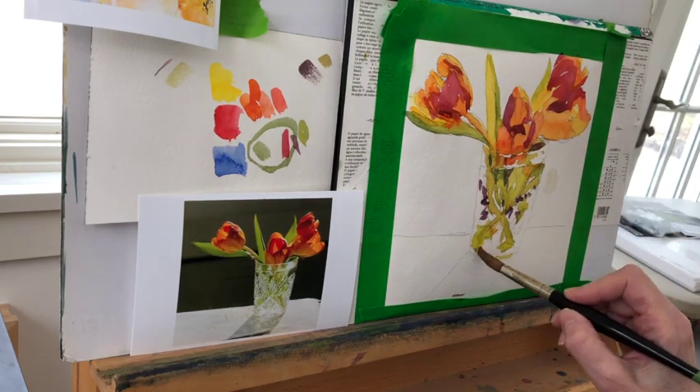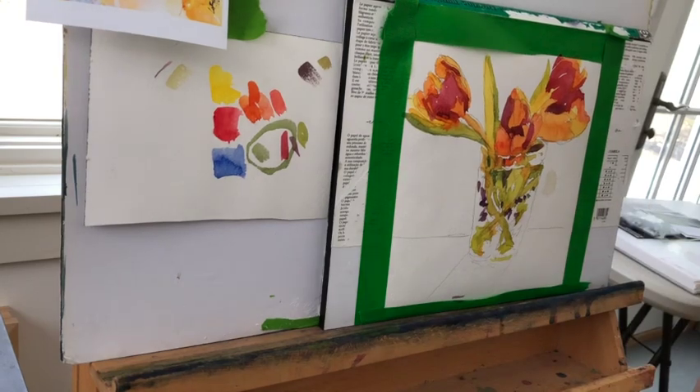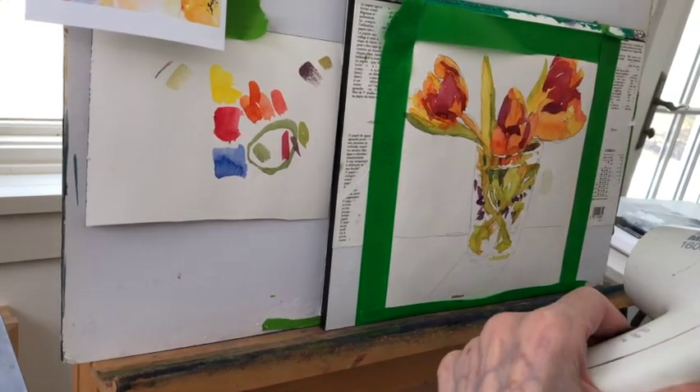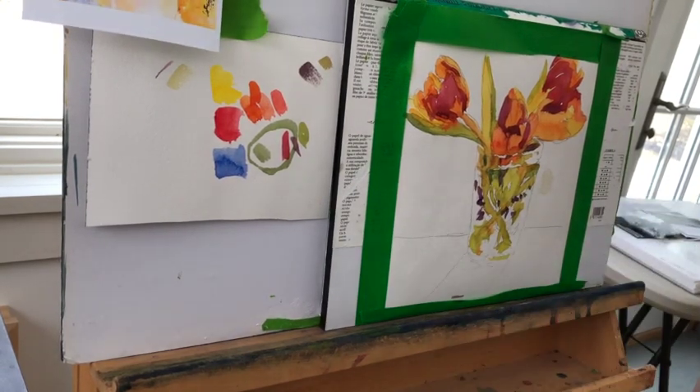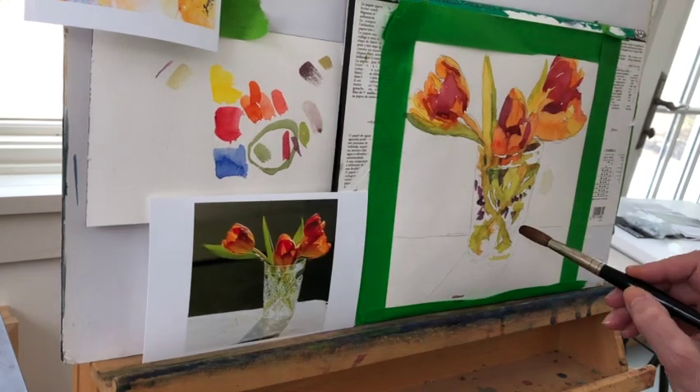Now I mixed up some neutrals. To mix up my neutrals, what I generally do is I mix all three of the colors that I'm using and either tip toward a dark bluish gray or tip toward a brownish gray — either one will work. The point of having a really limited palette like this is it forces you to mix. It's really good practice and it's going to be cohesive because you're always using the same colors in all your mixes, so nothing will look like it doesn't belong. They're all in the same family; they're all related.